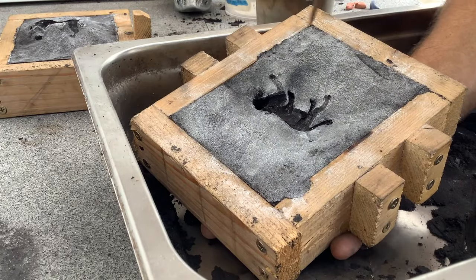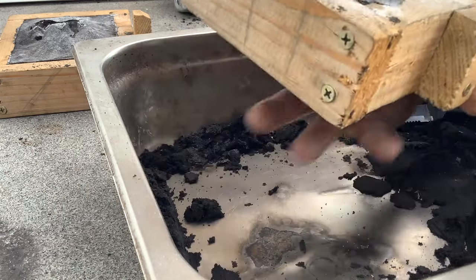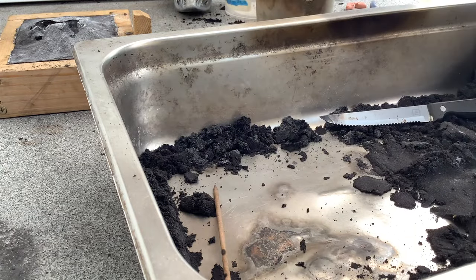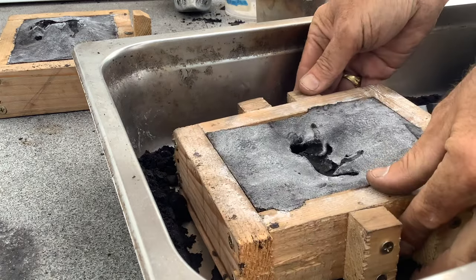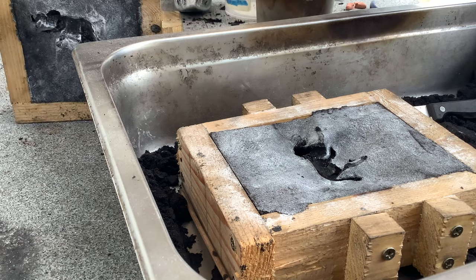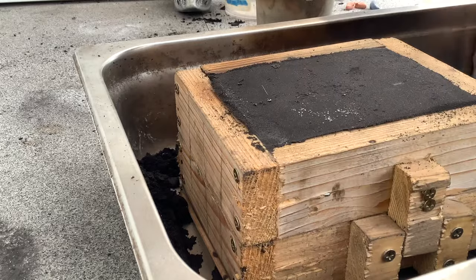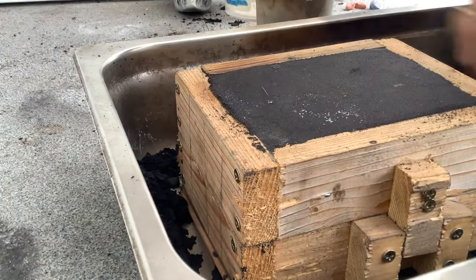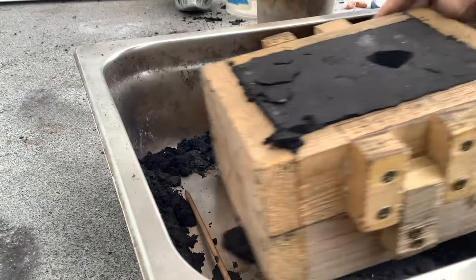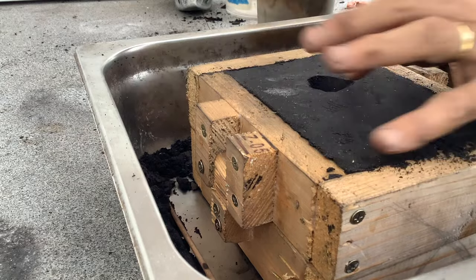After the sprue has been cut, I normally go back through with my skewer just to make sure the channel is clear. Then we put the two halves of the frame back together and a gentle roll just to make sure everything is packed correctly. And now we are ready for metal.